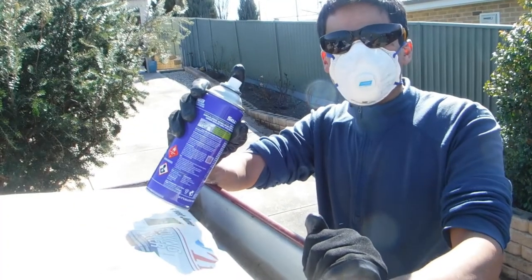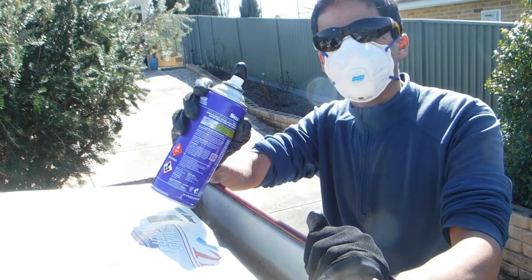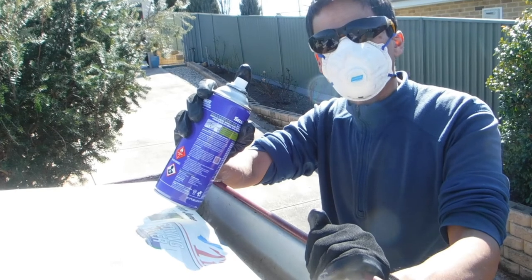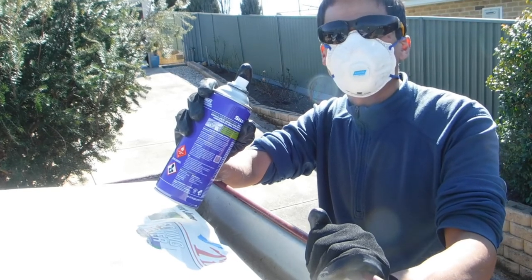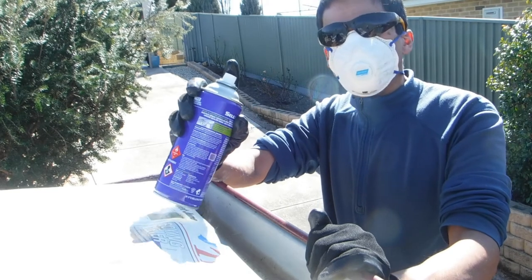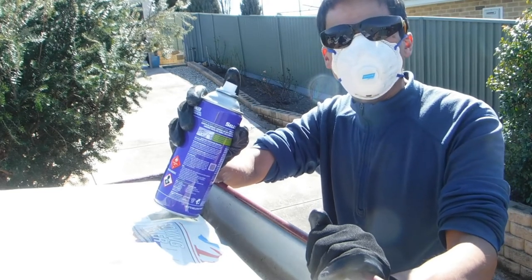You need one light coat — a very light coat to prime — let that dry for 15 minutes, do a heavier coat, let that dry for 15 minutes and do a second heavy coat, let that dry for 15 minutes. You want the whole thing to dry before it gets wet again, before it rains again.